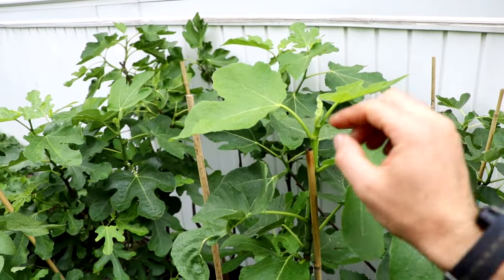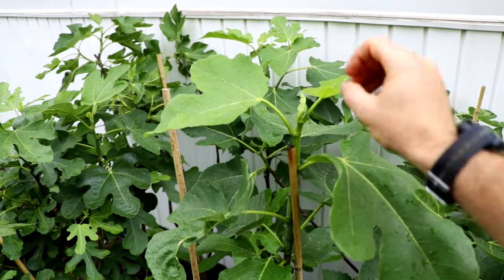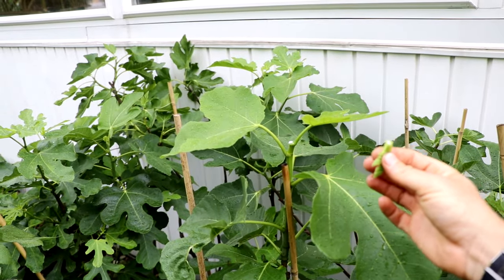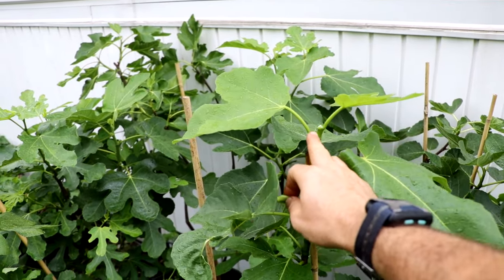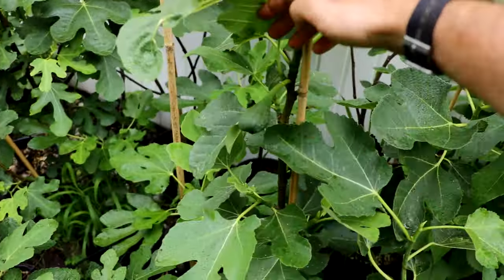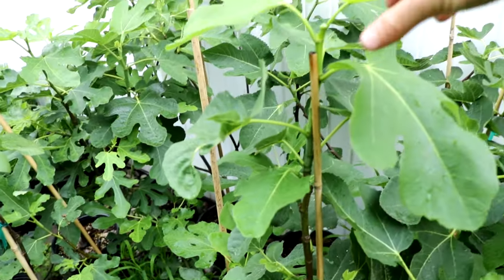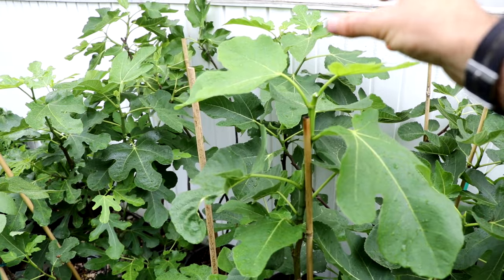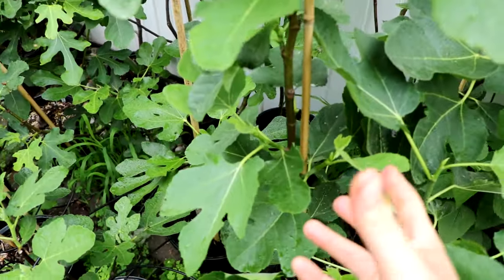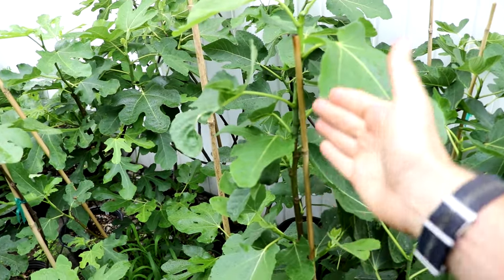The way to force the tree to form the scaffolds we want during the growing season is to come in here and remove the growth tip — by doing some pinching. We change the hormones and allow new vegetative buds to form new branches and new scaffolds. It also allows some of the scaffolds down here that aren't really growing — because of apical dominance — to now achieve that dominance. The highest bud on the tree is where dominance is located. Once you remove that dominance, the lower scaffolds try to grow as high and as strongly as possible. This encourages the branching we want.